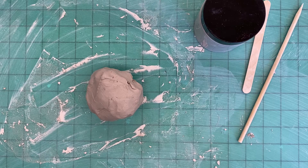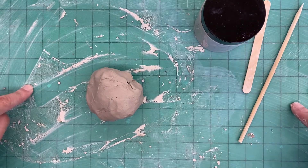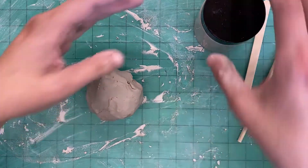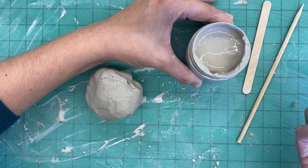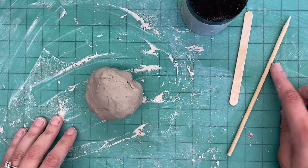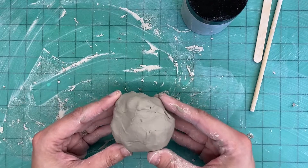Let's take a look at the materials on the table. I have a mess mat so we can keep the clay mess contained. I have a cup filled with slip, which is a watery clay that we'll use like a glue. I also have two wooden tools — a popsicle stick and a skewer — which we'll use to help assemble our project, and then I have the clay.